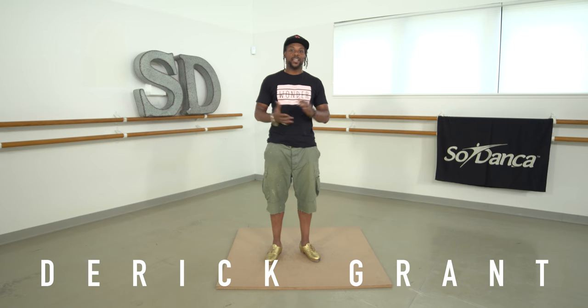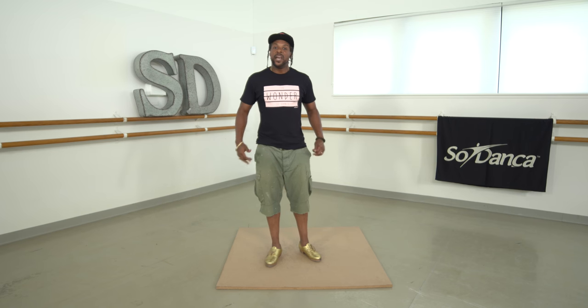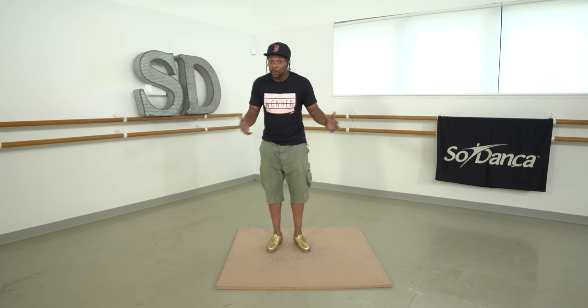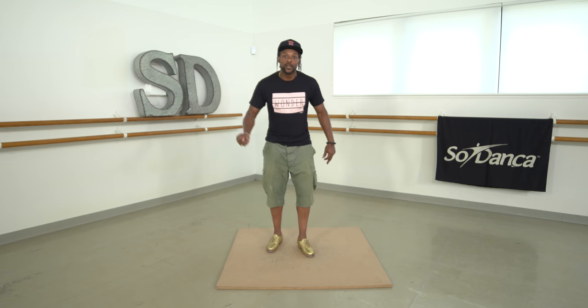Hey you guys, this is Derek Grant back again with another tap tutorial. If you've been paying attention, we learned all four steps to the Shim Sham Shimmy — our tap dance national anthem — and now I'd like to do it in its entirety for you. Here we go. If you've been practicing, maybe you can do it with me. One two, or one two three.